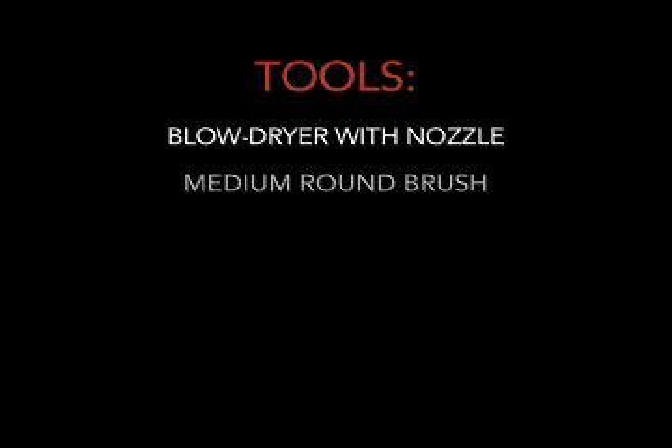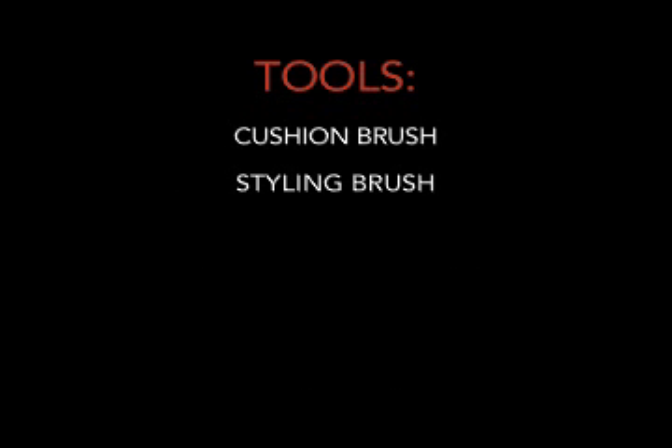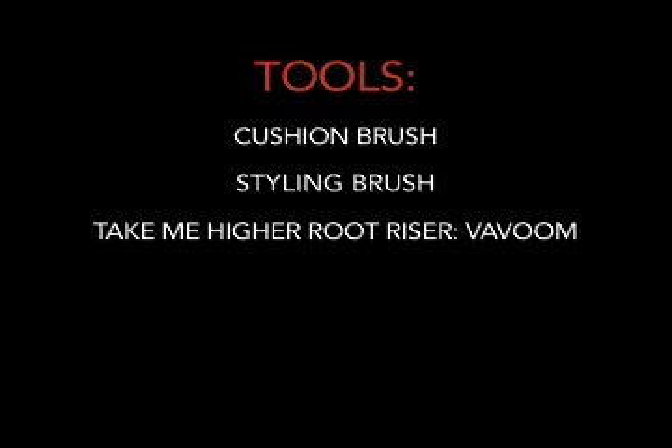Now we'll create our upscale upstyle. We'll need a few important tools: Blow Dryer with Nozzle, Medium Round Brush, Velcro Rollers, Large Barrel Marcel Iron, Hair Clips, Bobby Pins, Cushion Brush, Styling Brush, Vivoom Take Me Higher Root Riser, and Vivoom Freezing Spray.